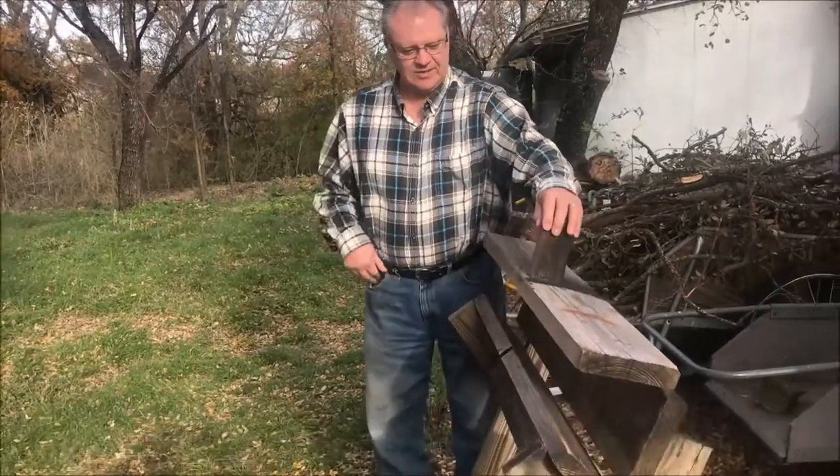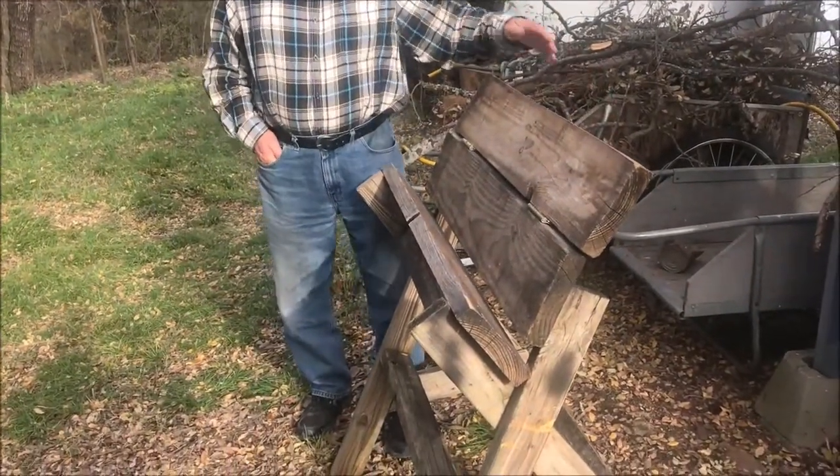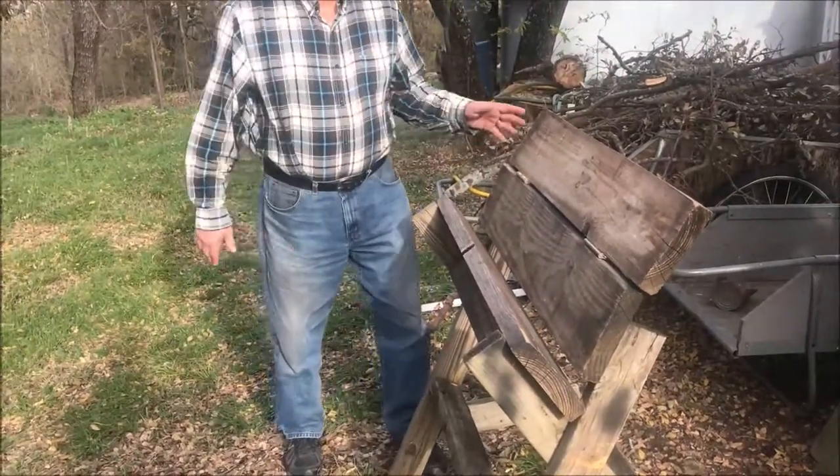I just made it from some scrap wood around here and this is only a 2x6, maybe 2x8. What I do — you'll see in the saw — how it gets it up at the height so you can saw it.